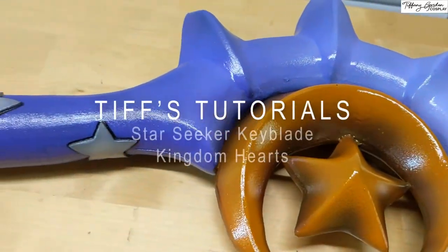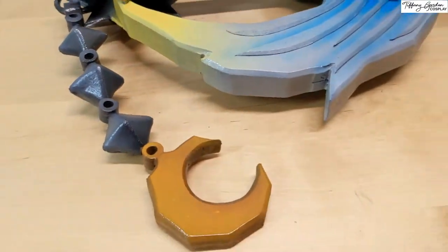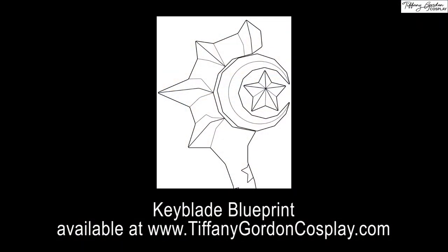Hi guys! Tiffany here with a cosplay tutorial on how to make the Star Seeker Keyblade from the game Kingdom Hearts. And of course, there is a blueprint available on my website www.tiffanygordoncosplay.com, or see the link below in the description.